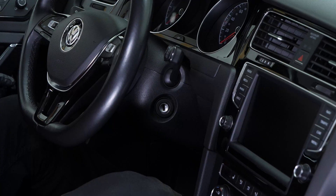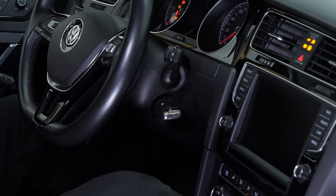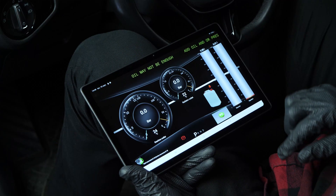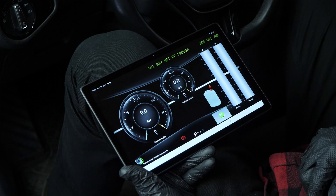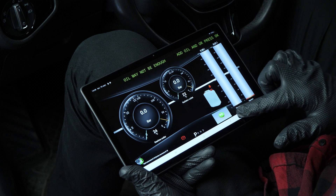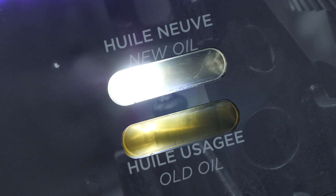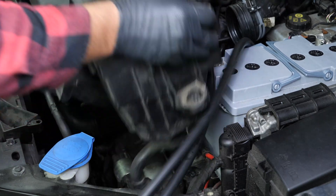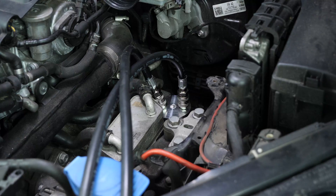Next, you need to implement the procedure using the machine, which will have to be carried out with the engine running. The machine will collect the used oil and, at the same time, inject the same quantity of new oil. This is an automatic procedure — just follow the instructions of the machine. At the end of the procedure, you are asked to add a certain amount of oil, which allows the proper level to be slightly exceeded. It will then be adjusted during the level check procedure. Once the machine procedure has been completed, the airbox and the battery must be removed again to be able to reach the transmission filter once more.